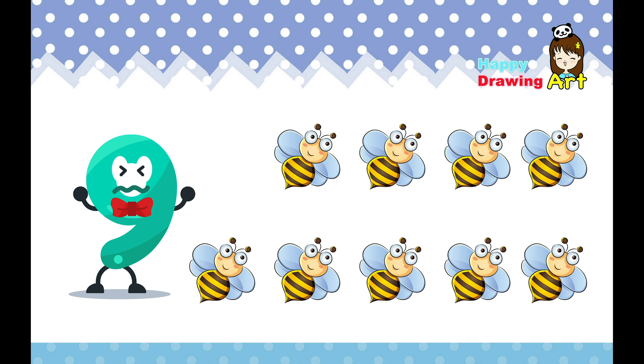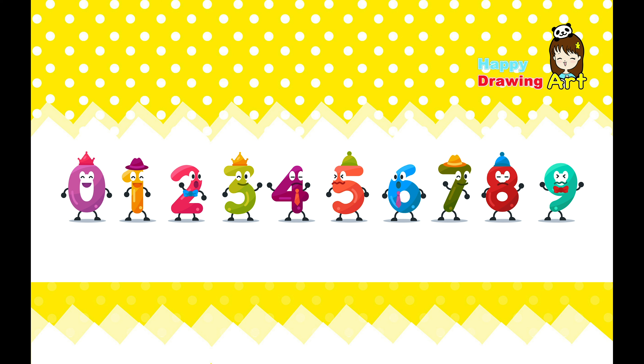Let's practice how to count our numbers. Zero, one, two, three, four, five, six, seven, eight, nine. Blast off.